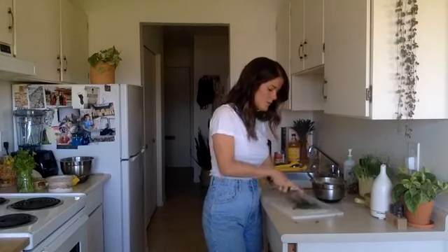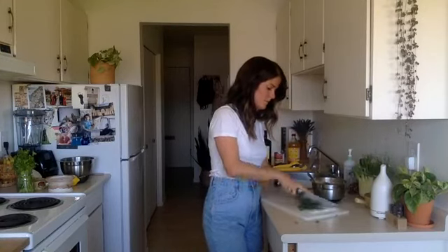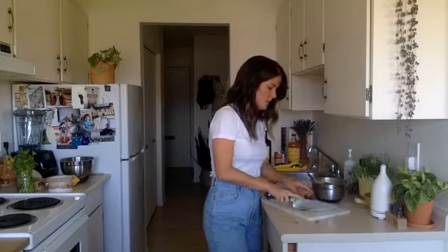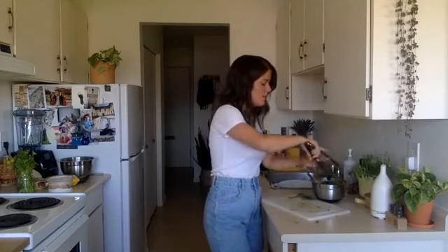If you guys love fennel as much as I do, you would love our Eaters Digest roll-on — I can't smell fennel without thinking of it, and it's my favourite roll-on at Sage. I'll throw all the chopped dill in.